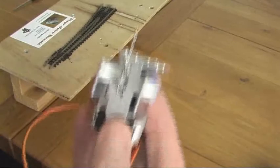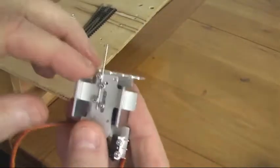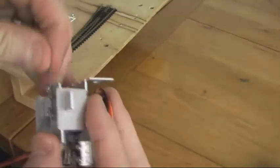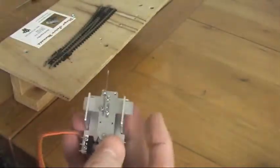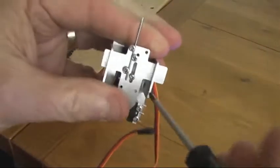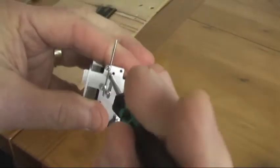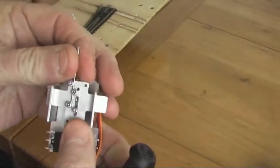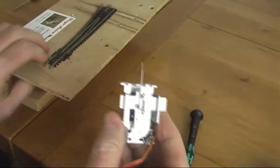Now we need to get the servo up through underneath the baseboard — this is the tricky bit. What I tend to do is extend the pin a fair way up by loosening the three screws over here — that one, that one, and that one — and then adjusting this pin up quite high, and then locking just the center pin just to hold it.